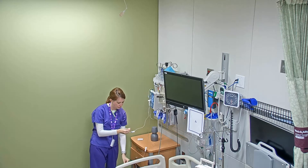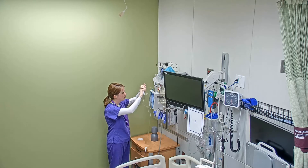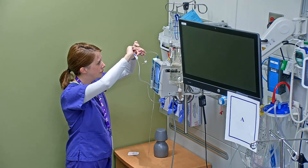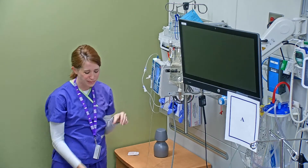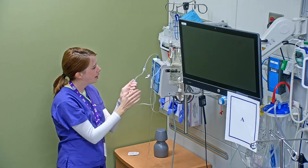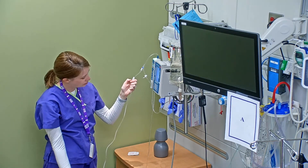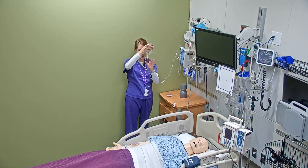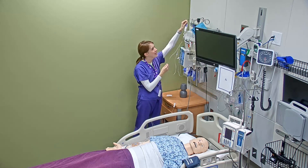Now I'm going to take an alcohol swab and clean off my port. Then I unscrew the cap and connect it. You'll notice that my pump is still running at the normal rate. Now that my port is connected, I'm going to roller clamp open this line and drop it down. Basically my primary bag is filling my secondary tubing. I'm watching the drip chamber — I want it to be about a third to a half full. Once it gets there, I just need to raise this up higher than my primary bag.